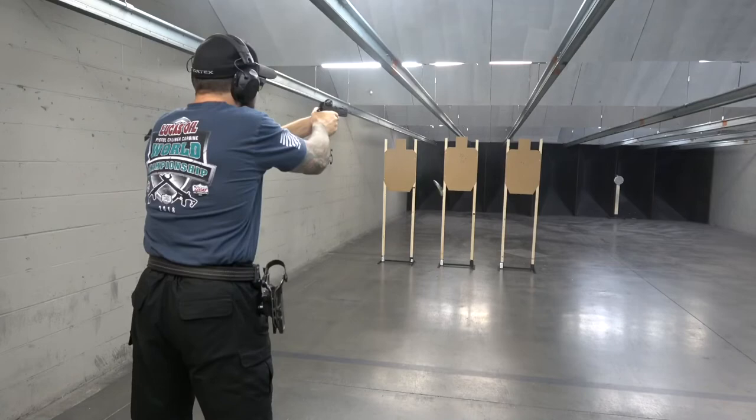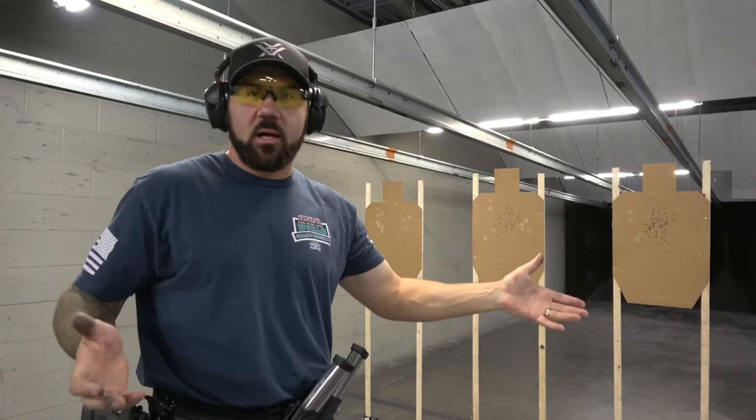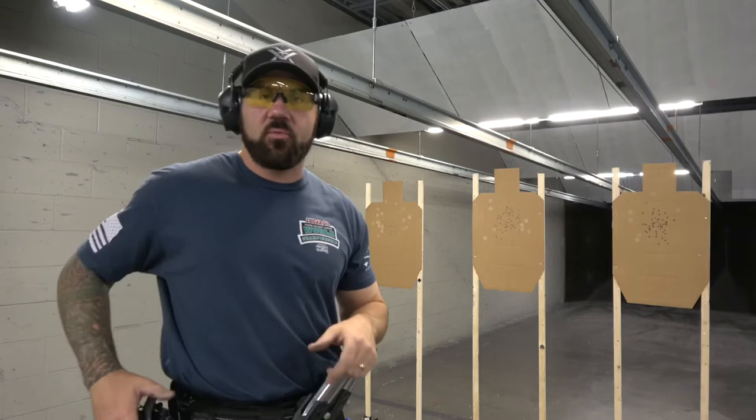That could mean that I'd be shooting on each side of the alpha, so I could pick up two charlies or a charlie-delta. But it doesn't matter in three-gun because the acceptable sight picture is the whole target — it's all worth the same thing. That's why I change the technique between the sports: the points are different, the scoring is different, and that allows me to speed up the transitions in three-gun without penalties.